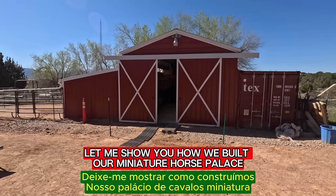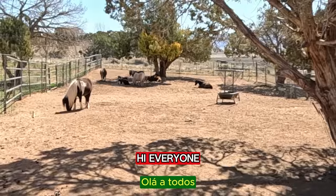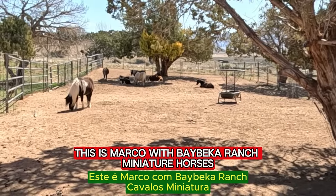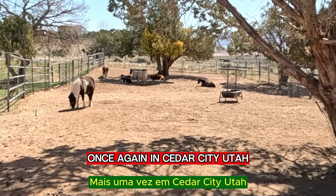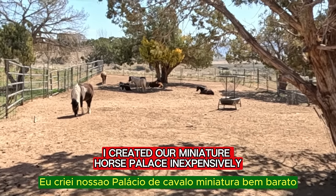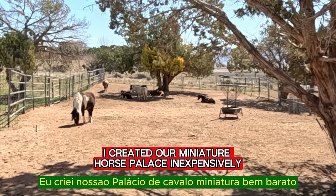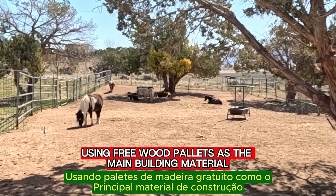Let me show you how we built our miniature horse palace using wood pallets. Hi everyone, this is Marco with Bebeca Ranch Miniature Horses once again in Cedar City, Utah. Let's dive into how I created our miniature horse palace inexpensively using free wood pallets as the main building material.